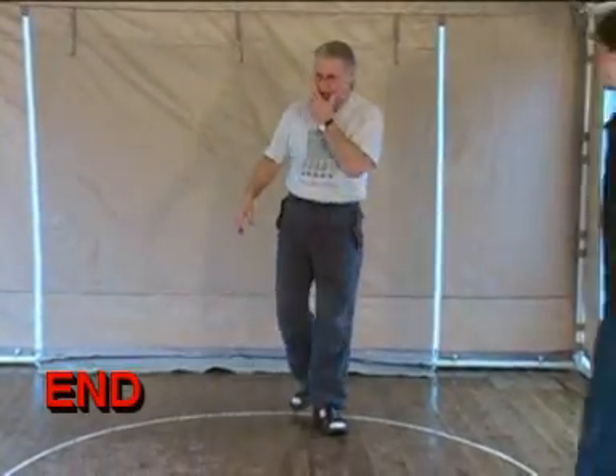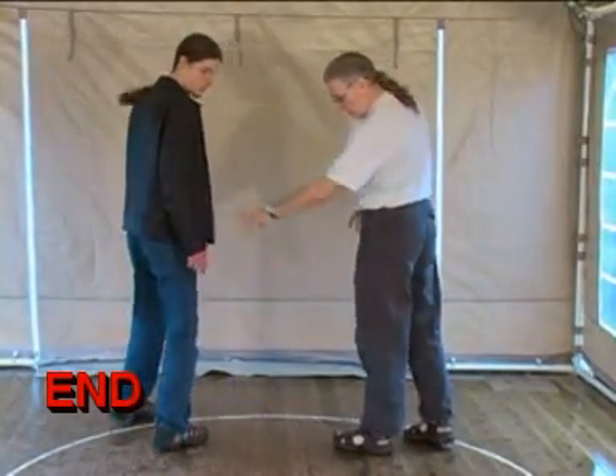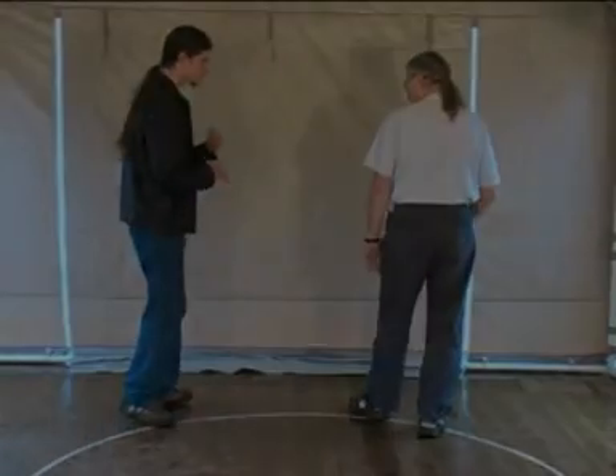I'll show you the applications now. There's the center — Eli will be my center this time. He's coming in with a left-handed, right-handed attack. Left-handed attack.